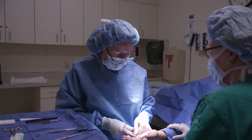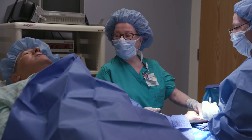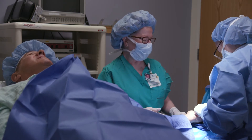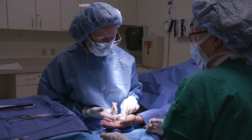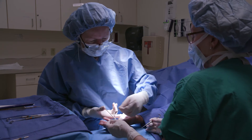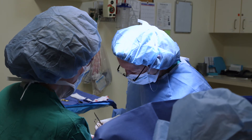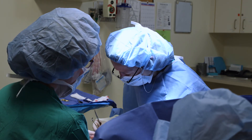As surgeons, we see patients in a clinic or office setting and we're very focused on their condition — coming with a diagnosis and having a treatment plan. Then we go to the OR, the patient's asleep, and we still don't really have much of an opportunity to get to know them. I find with doing this under local, I really get to know my patients a lot better.